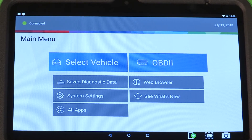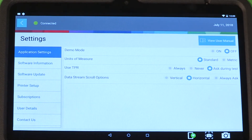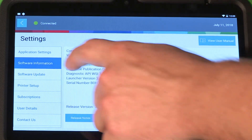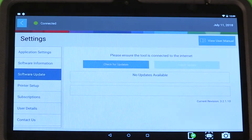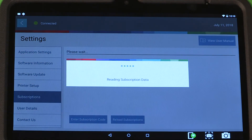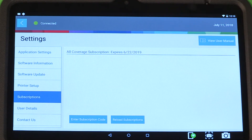To see if software updates are available or check your software version, select system settings. Software information will display your current version. Software update will check for system updates and automatically download the newest software if you have an active subscription and are connected to Wi-Fi. Subscriptions will display subscription status info and expiration date.